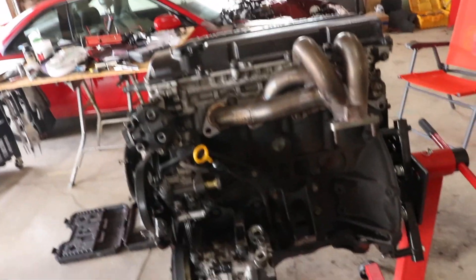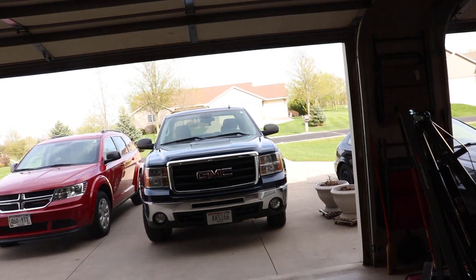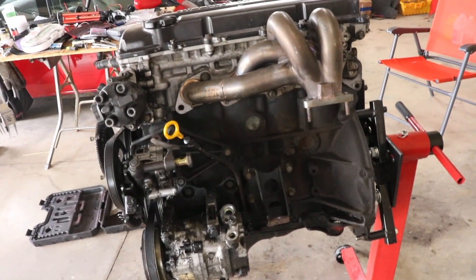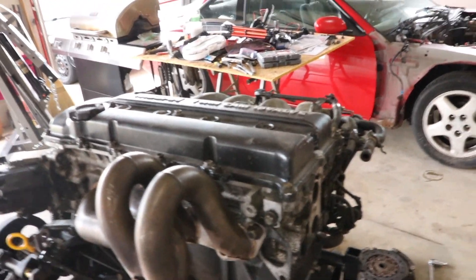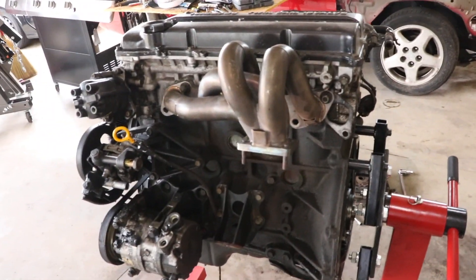My goal is before the end of the day to get it down to the block. It's already like five o'clock so I'd like to get this done today because this is really the only time I have to work on it, and then I can get it sent off to the machine shop next week. They can work on it for two or three weeks because next weekend we'll be at Automotion. I'm just going to put you on a tripod and we'll start ripping this thing apart.